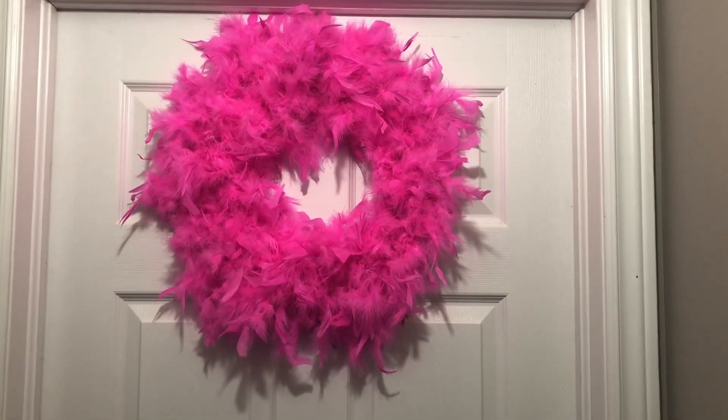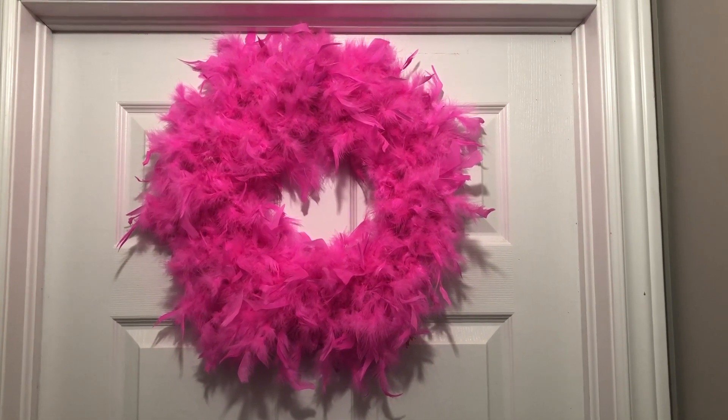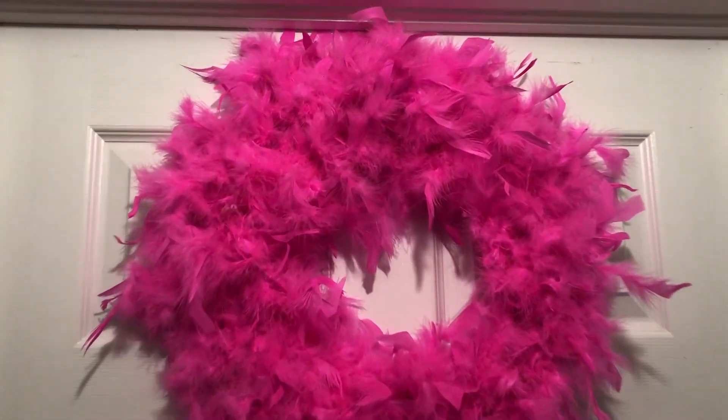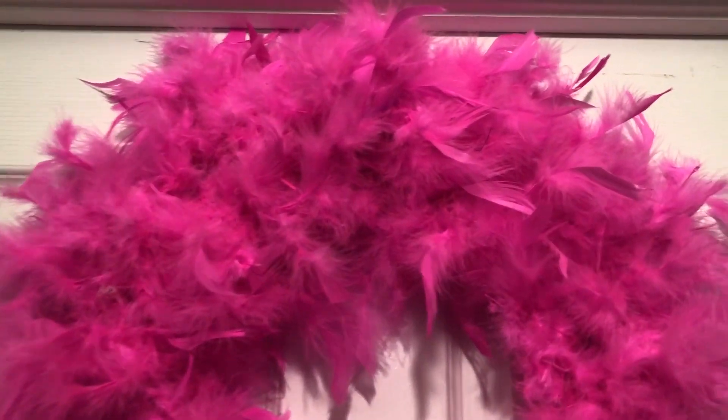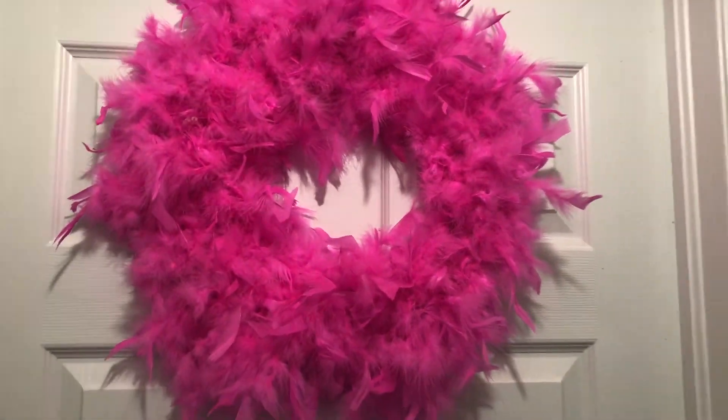I think it turned out so nice. I use it on my door going into my daycare. You can use a red color, purple color, white color, or there's a light pink color as well. I think it's a great addition to my Valentine's decor.